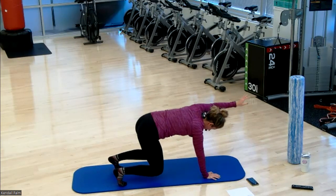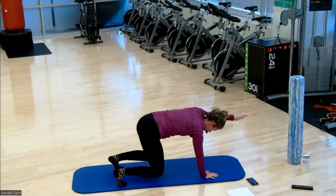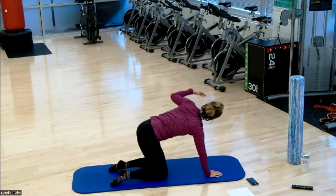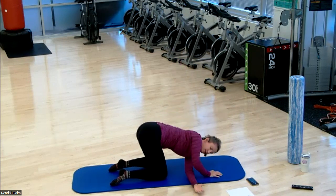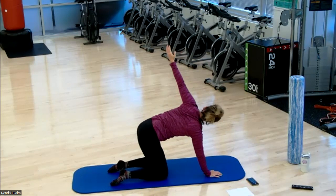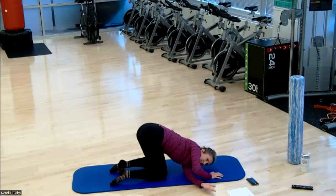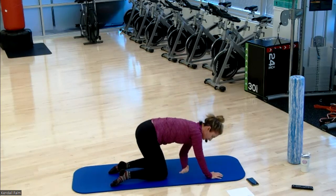We have our quadruped thread the needle coming up next on the left side — 10 seconds left. Knees come down. Reach the left arm up and thread it through. This gives you a good T-spine rotation and shoulder mobility. On deck, we have our seated heel taps. About 10 seconds left.